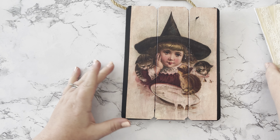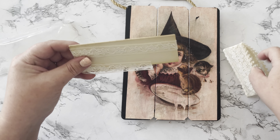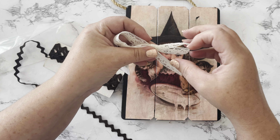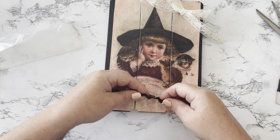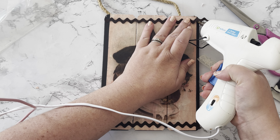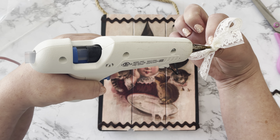I got a smudge of black paint in the right-hand corner somehow — must have been on my hands. So I'm going to use some of this vintage lace from the goodie box to make a little bow, which I thought was really appropriate since the little girl in the picture is wearing lace. Then I wanted to use some rick rack — I think that's what the label said — and I'm going to hot glue it at the top and bottom. I hot-glued the bow in the corner to hide my little faux pas.